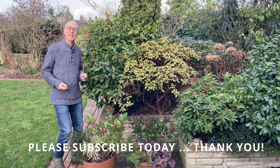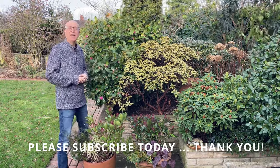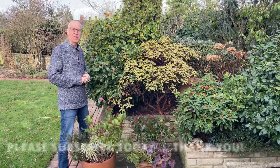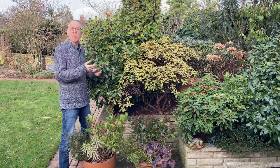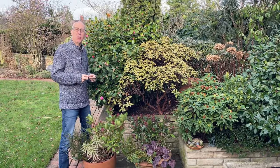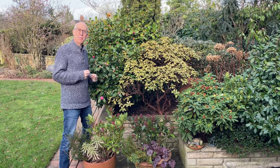Welcome to Adam's Gardening Guides. I'm Adam Pascoe and this is my garden here in the East Midlands in the United Kingdom. Today we're looking at the winter garden — what's looking its best and the jobs you can be getting on with to keep your garden on track for the summer months ahead.